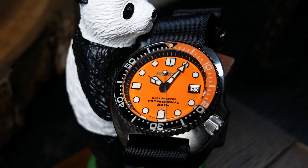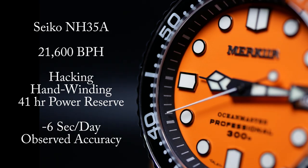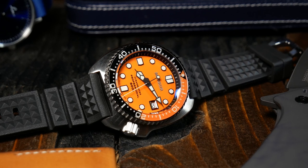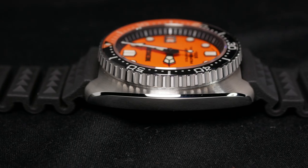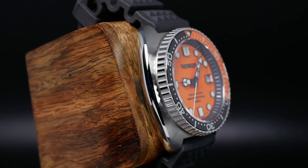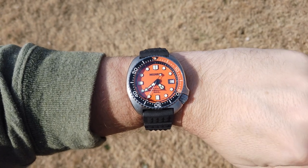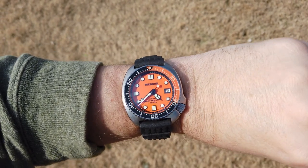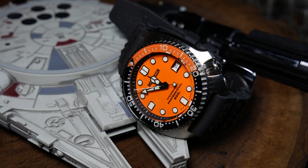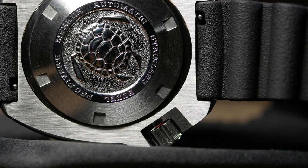Rounding out the specs, you have a 22mm lug width, 300 meters of water resistance, and a Seiko NH35A movement. If you've ever worn a turtle, you'll know exactly what to expect. Even though they're a little larger, that shorter lug to lug and the curvy cushion case make them strangely comfortable on the wrist. Here you can see it on my 7-inch wrist, and because this is a little bit smaller, I think it's a little bit more comfortable than my Dark Knight Turtle. The finishing of the case is good — the only rough or sharp edges are the bottom of the crown guards and the knurling on the crown, which you'd actually expect.